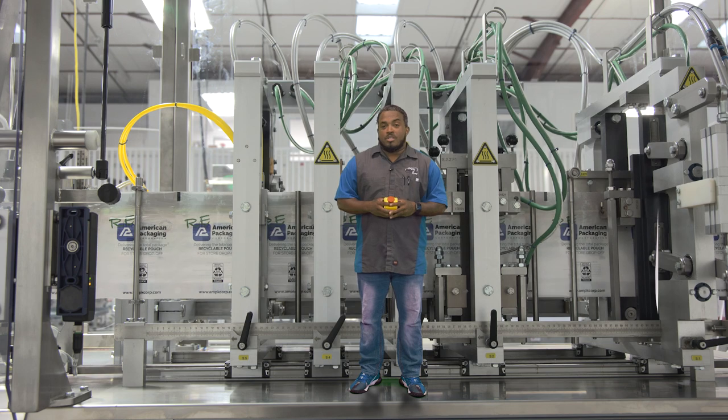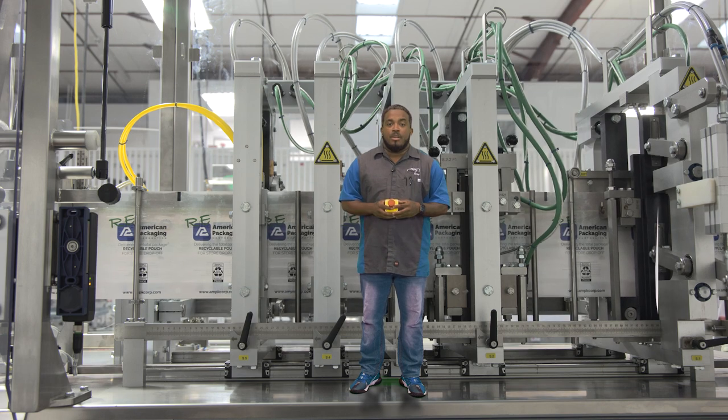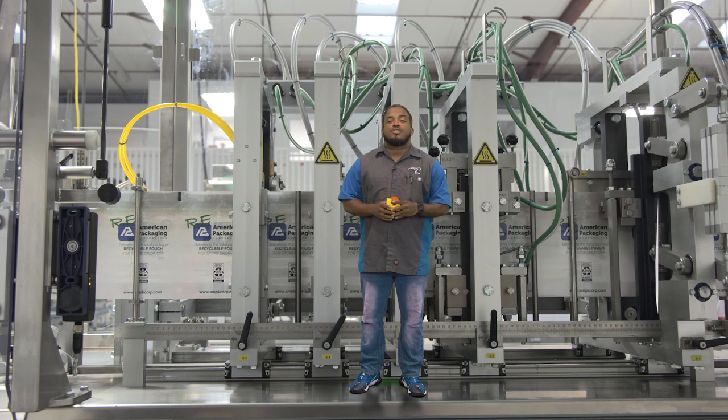Here's where the sealing and cooling bars come into play. The first three bars seal the pouch and the final bar cools the pouch. You may notice all the numbers on the different parts of the machine — this is to make the changeover as painless as possible, providing a reference for all adjustment points on the machine.